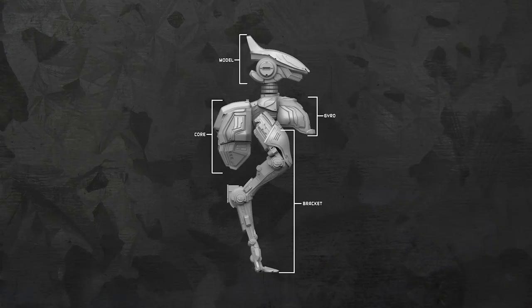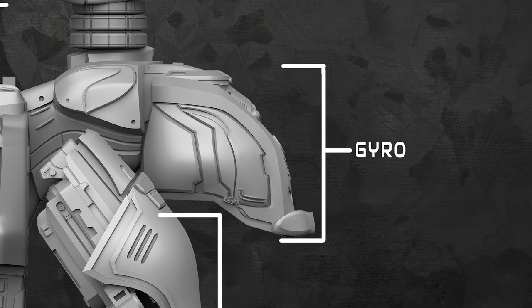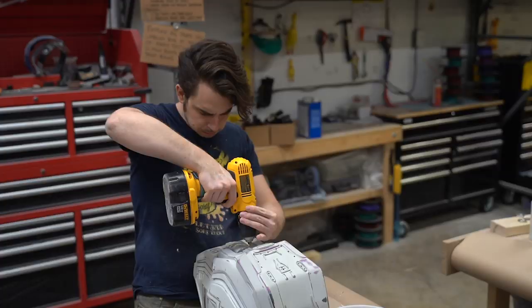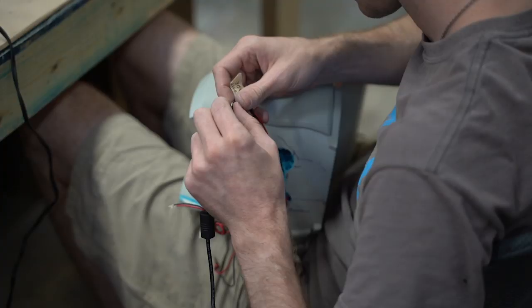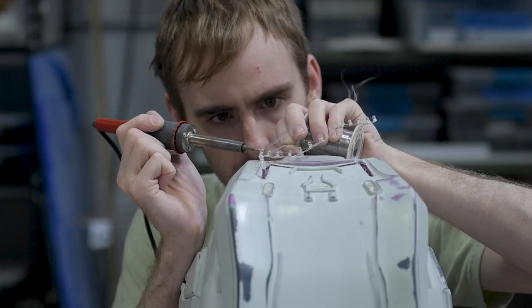In Warframe, players can customize four sections of their MOA companion: the bracket, the core, the gyro, and the model. Before we can mount the core or the gyro to the frame, we have to prepare each section for lighting. That means drilling holes through each section and running wires, then soldering lights together and making sure they fit in their sockets.